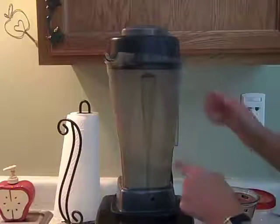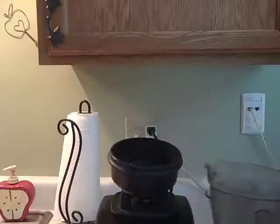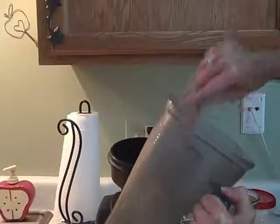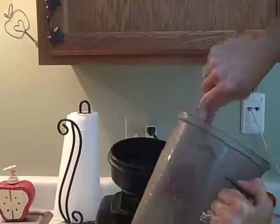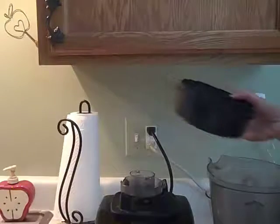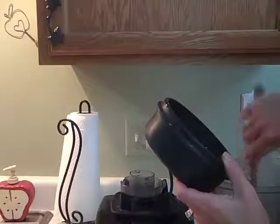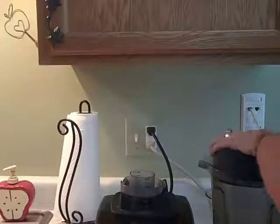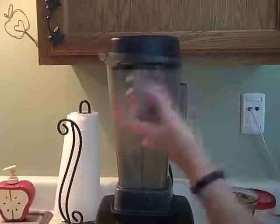I can see it moving around in there enough to know it's not just sitting there, and it is getting more and more smooth. So I think it's ready to take the rest of the olive oil. I want it all to get blended, so now I don't need the center cap.